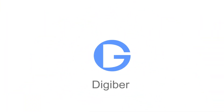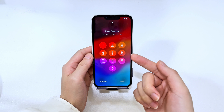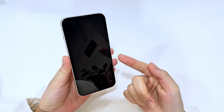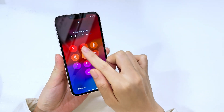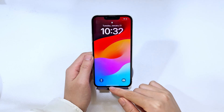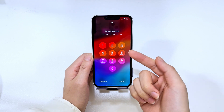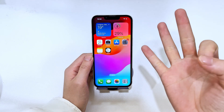Hi guys, welcome back to Digibur channel. Today we're gonna discuss some really helpful ways to unlock an iPhone if you've forgotten your passcode. Let's say you have a long unused iPhone and you don't remember the passcode, or if you've recently changed your iPhone passcode but unfortunately forgotten the latest one — what can you do to regain the access? There are actually a couple of ways to unlock your iPhone even if you forgot the passcode, and in this video we'll show you the most efficient three methods.